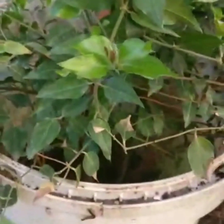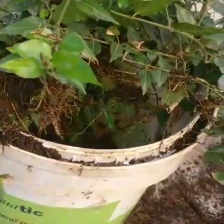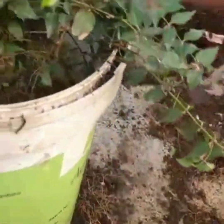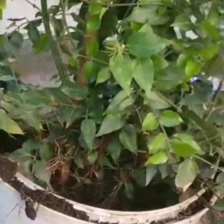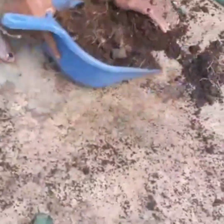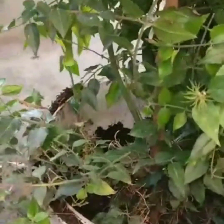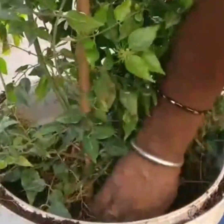Whatever manure we have taken out from the pot can be refilled back in. The plant has to be carefully kept in the center of the pot, and the manure we removed goes all around it, taking care that the roots are not harmed. If needed, we can use some extra manure to see that the plant is held tightly. Since the plant has grown, it has to absorb the shock — press the manure carefully all around and make sure it holds tightly. I had to press it hard so that it stands properly.